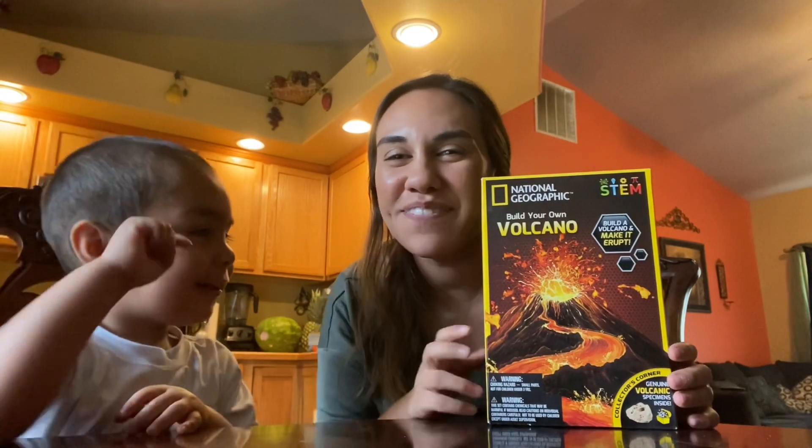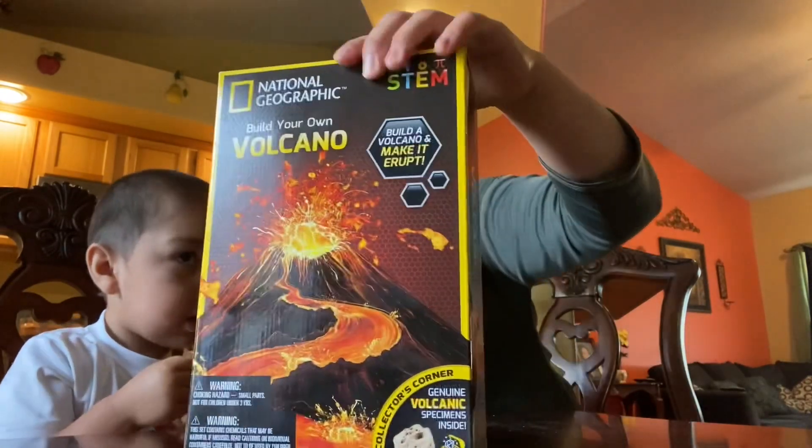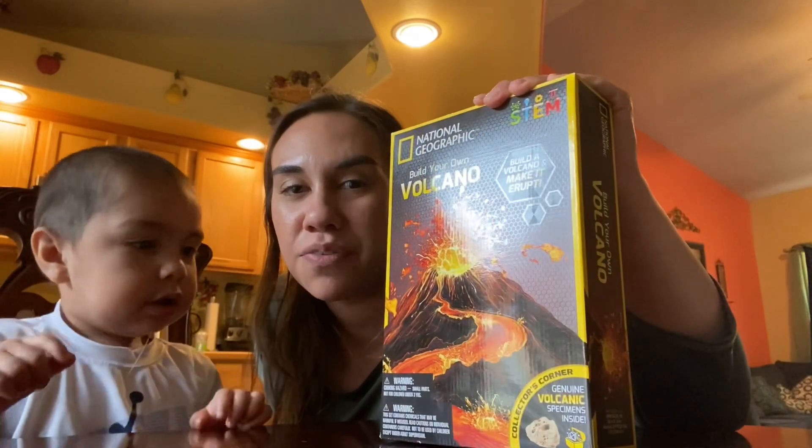Hi! Hi guys! Welcome back to our channel. Today we are building our own volcano! This is the National Geographic Build Your Own Volcano.